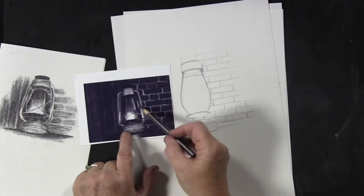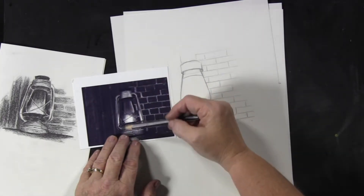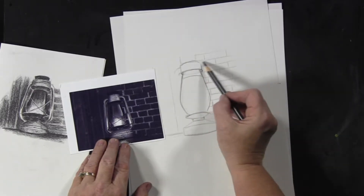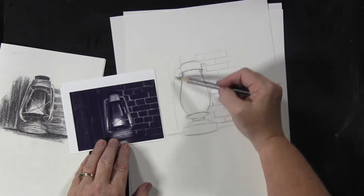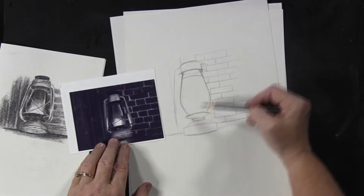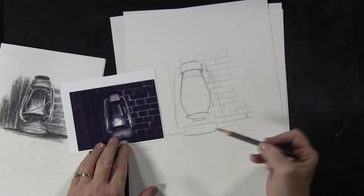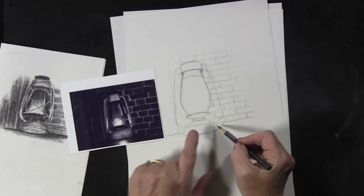Actually, before we do those lines, let's get the sides of the lantern. So remember, we have these lines coming out — the curve is going to happen up here. There's going to be a curve on both sides of this metal section coming down, and then it's going to be a straight line down, straight line down, and then it's going to curve in again, curve in to the top of this base.